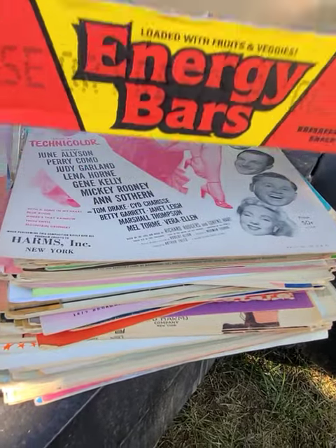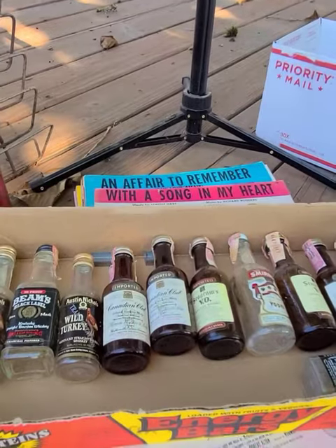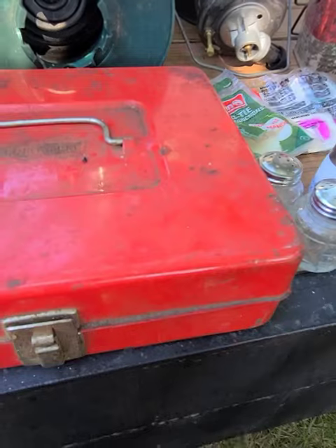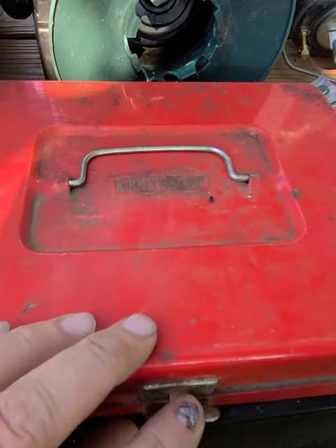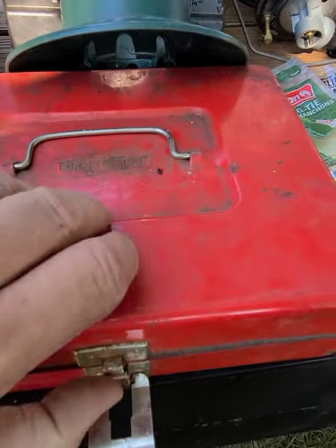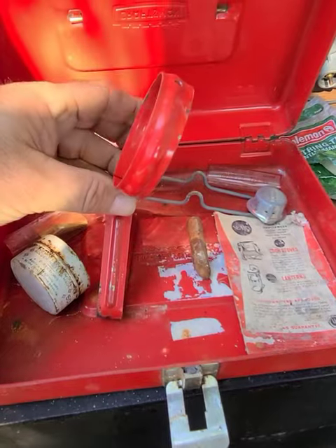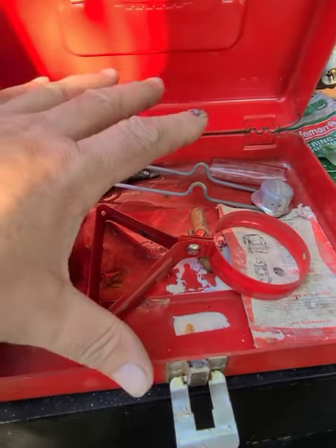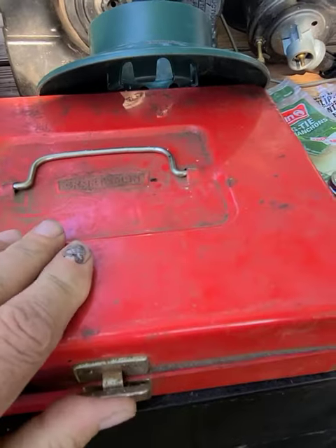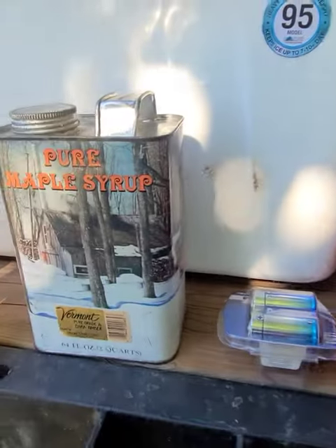Got a whole bundle of sheet music — a buck for the whole stack. People collect that for the art. Got some empty little mini alcohol bottles. Got a real nice Craftsman torch box — very cool. There are just a few miscellaneous things in it. I do like this bottle stand though, that's cool. I have tons of these parts so I'll probably put together a kit.